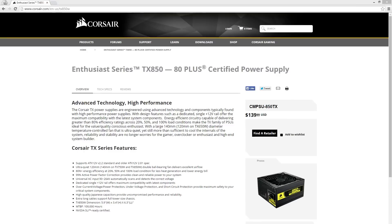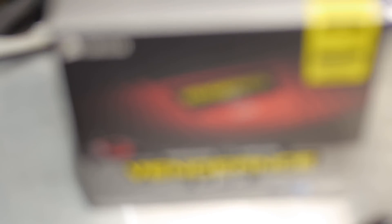Honestly, I think this case would be the perfect case if it were more designed for an all-in-one liquid cooler, giving you more room around the expansion slots. You could actually run SLI in this case, which would be insane. For now I'm using a Corsair 850-watt power supply. If I do SLI I'll probably replace it with a 1,000-watt power supply — I know that's overkill, but the fans will be quieter, so I don't really care.